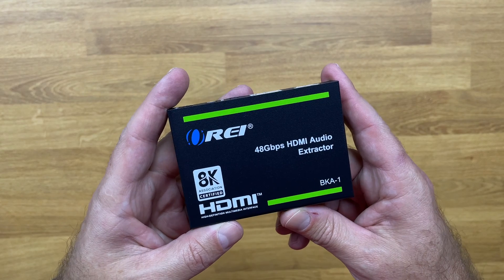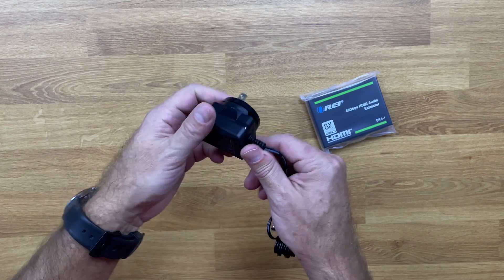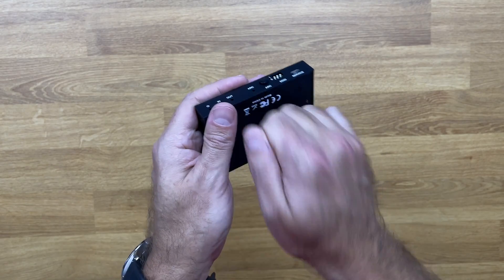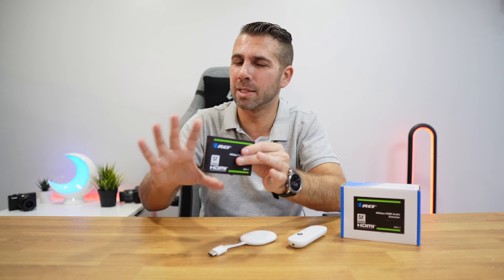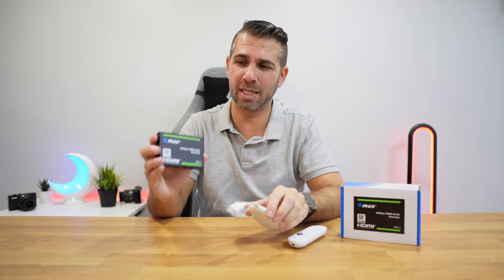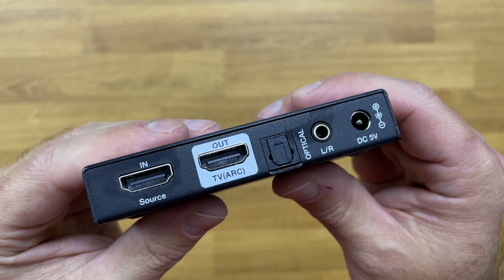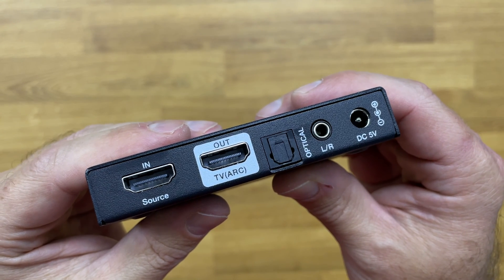Inside the package we find the audio extractor — in this case the BKA1 — along with a power adapter and some documentation. It has metal construction, so heat dissipation is great. In terms of durability, it follows the line of premium products. Although it is a simple product, it is well built. In terms of connectivity it has an HDMI input, an HDMI output compatible with ARC devices, an optical audio output, and a 3.5mm output, plus a power connection.